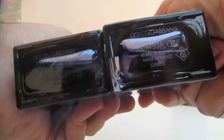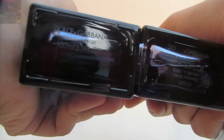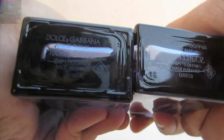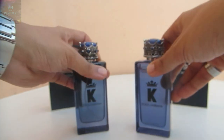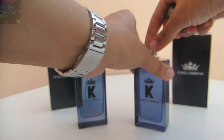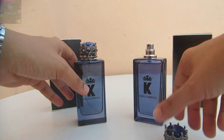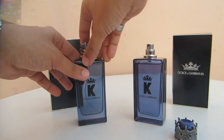This is the authentic one and this is the fake one — take your time to really look at it. Now let's take off the caps and check out the atomizers, the neck, the nozzles, and everything.